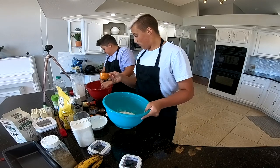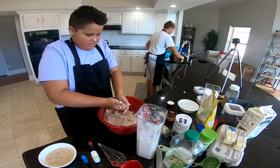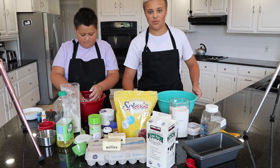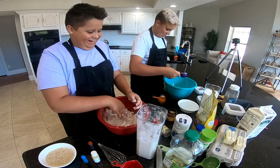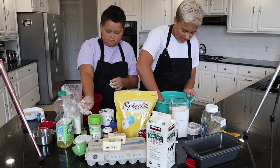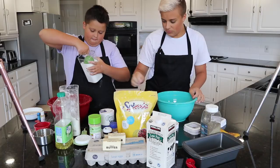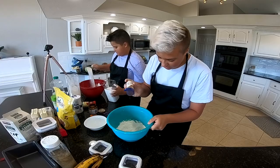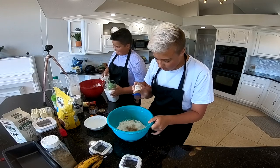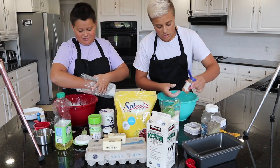One-third of a cup of water. You're supposed to separate your dry ingredients from your wet ingredients. So now I'm going to add my sugar and mix this together. Did you wash your hands, Luke? Yes. I'm going to add just a little cinnamon. I added way too much sugar.